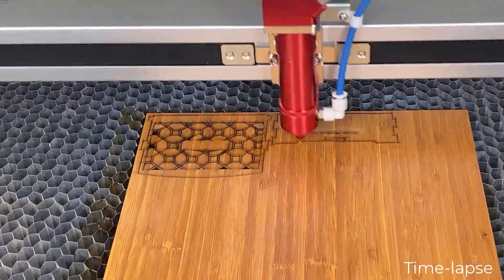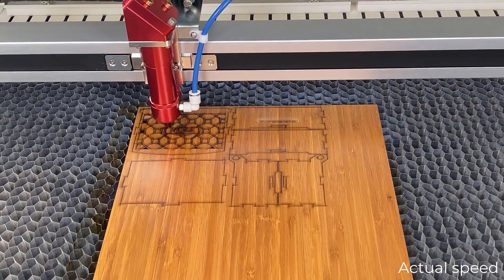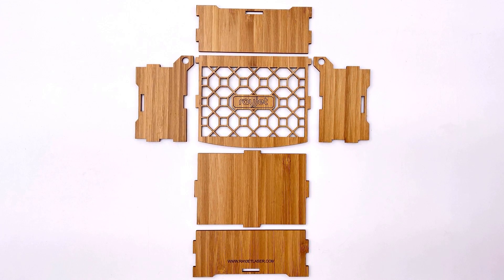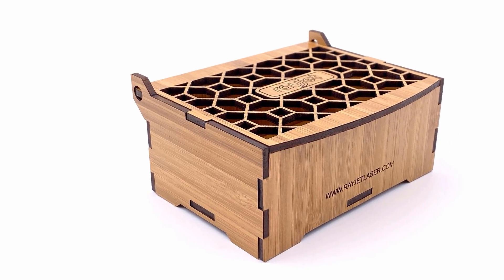This affordable laser cutting and engraving machine is reliable, user friendly, and safe. Whether you are a new user, an educator, or a business owner looking to broaden your processing capabilities, the R400 can help you make something better like this bamboo veneer faced wooden box.